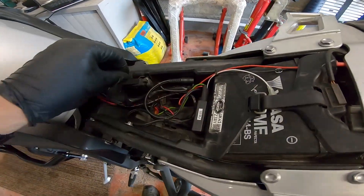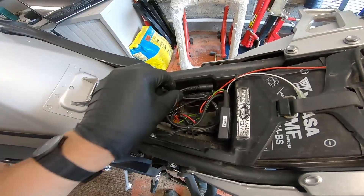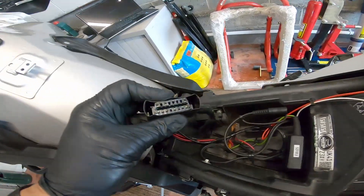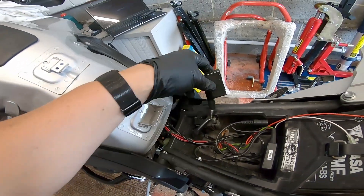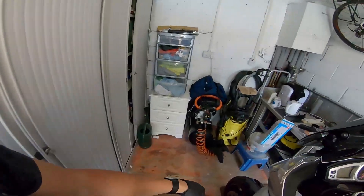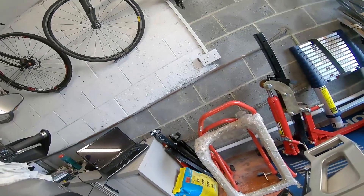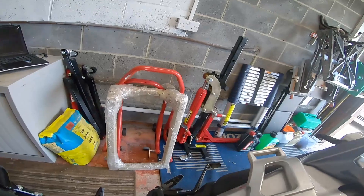Your diagnostic port lives in here - there it is. We just plug our unit into that. Let's go get it and bring it around - we plug this into this.